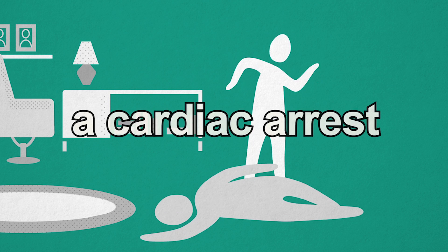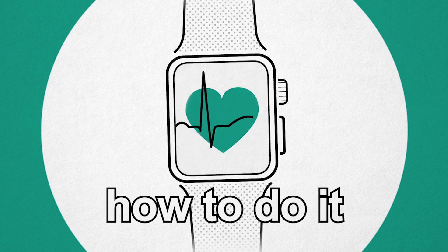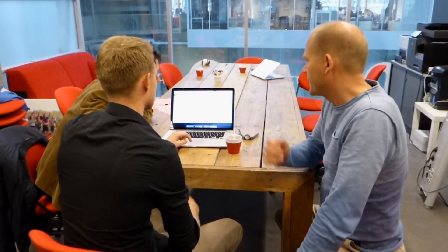Imagine, in case of a cardiac arrest, that you instantly would know what to do and how to do it. With the SAM CPR app on the Apple Watch, everyone can do effective chest compression without any training.